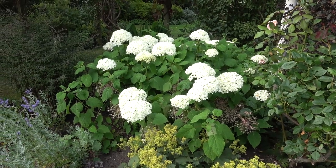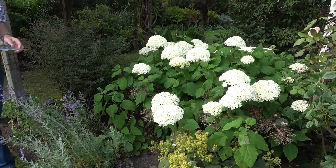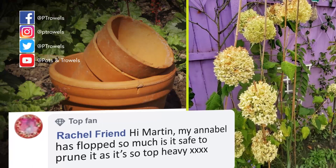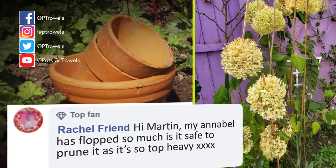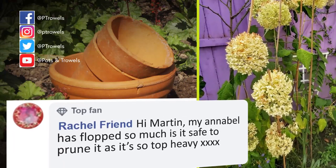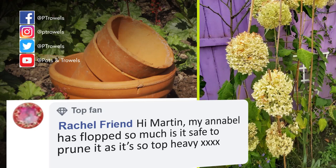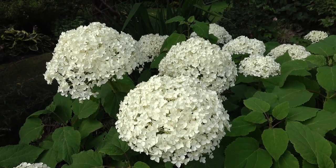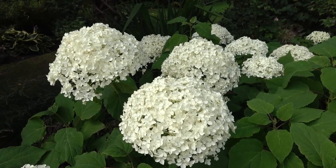We're going to start today with a question from Rachel Friend about Hydrangea Annabelle - this is Hydrangea Annabelle, one of my favourite shrubs. Rachel's got one that's got very tall and flopped and she wants to know whether she can cut it back. I wouldn't cut it all the way back hard at this time of year Rachel - maybe give it a tidy up, take some of the old flowers off, but while ever it's got green leaves on, that is feeding the plant ready for next year, so it's really just a tidy up that you need.